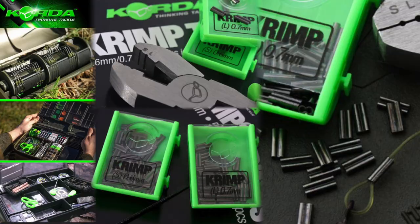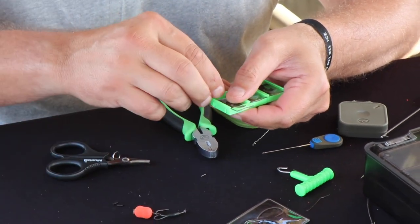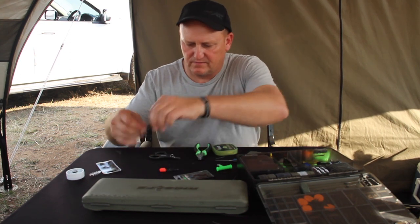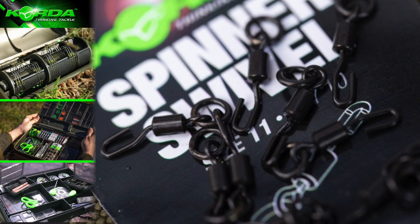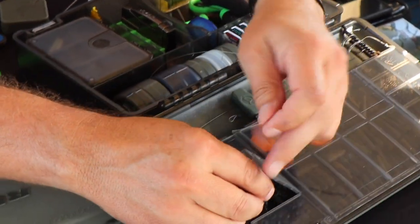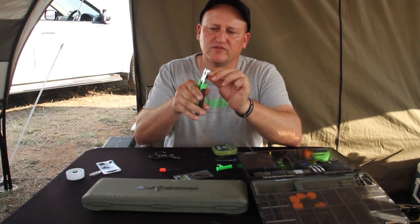The other tools I'm going to use are the Korda crimping tool and Korda crimps — the 0.6 mm — and for that purpose I'm going to use two pieces. Then I'm going to use a spinner swivel.